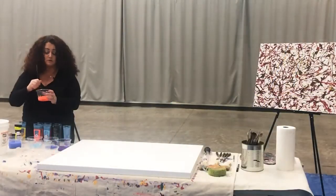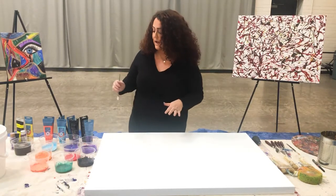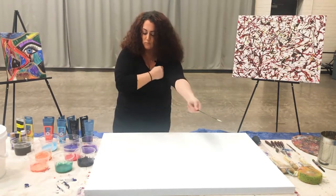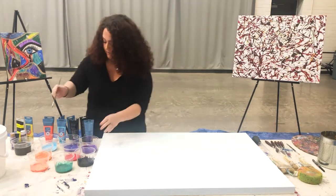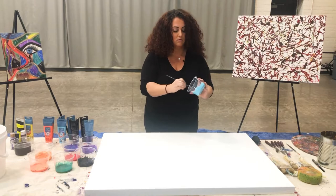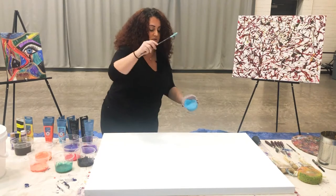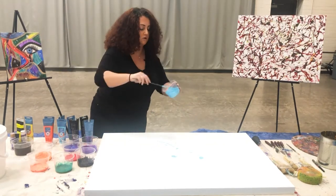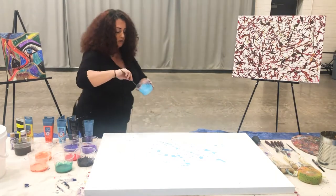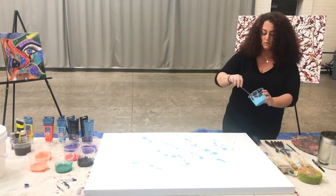Now we're going to go ahead and create our own masterpiece using action painting methods. Take your brush and pick the color you want to start with. I'm going to roll my sleeves up because paint is going to get everywhere. I'm starting with this light blue. You're just going to take your paintbrush and start moving your arm, kind of throwing the paint onto the canvas — you can let it drip as well. I personally like to use my arms and shoulders and kind of move around, almost like I'm dancing or directing a choir.